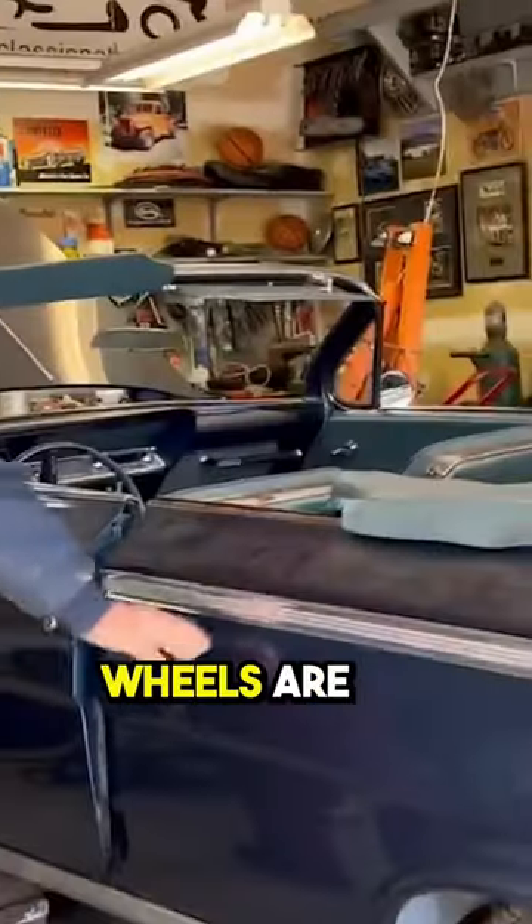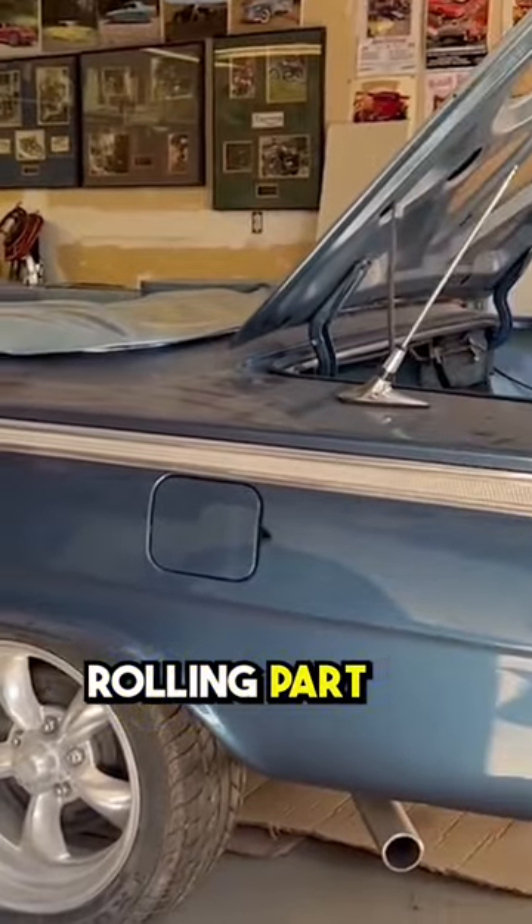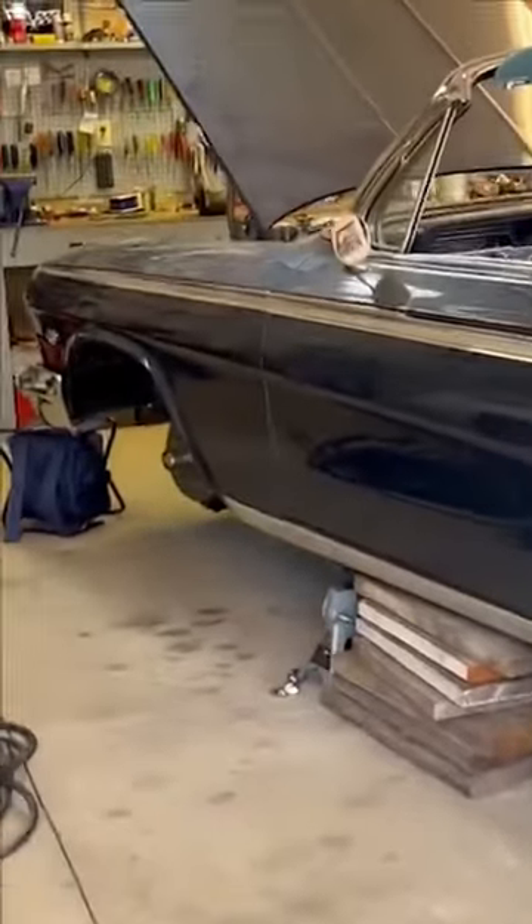It's dirty as hell right now. Front wheels are off of it — is everything ready to go back together on the front? Nothing on the rolling part of it, no issues there. Oh, cool.